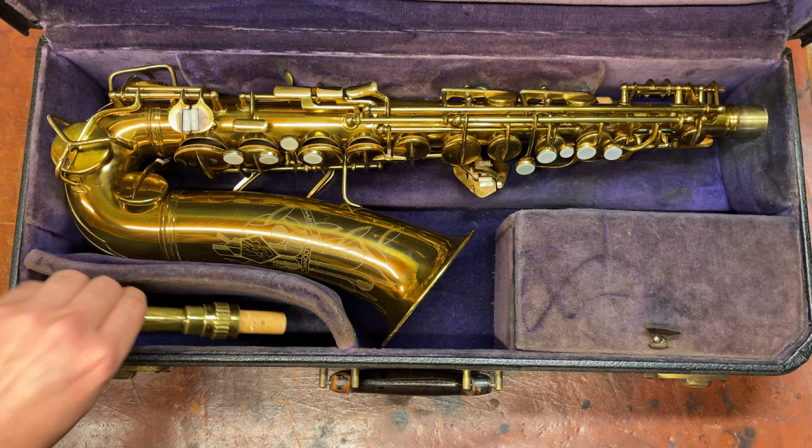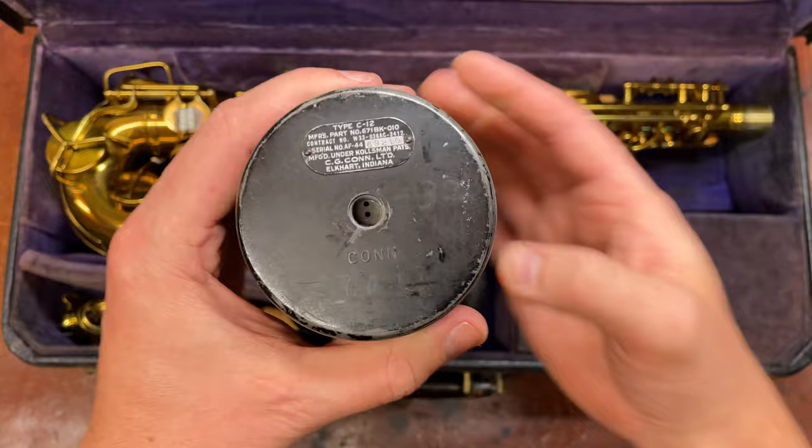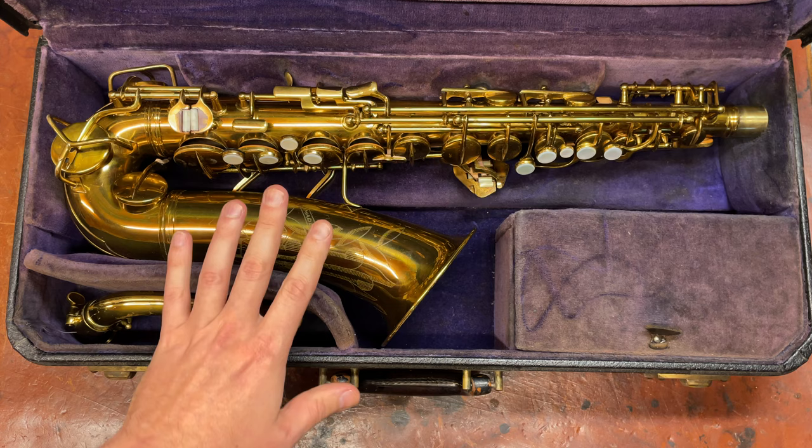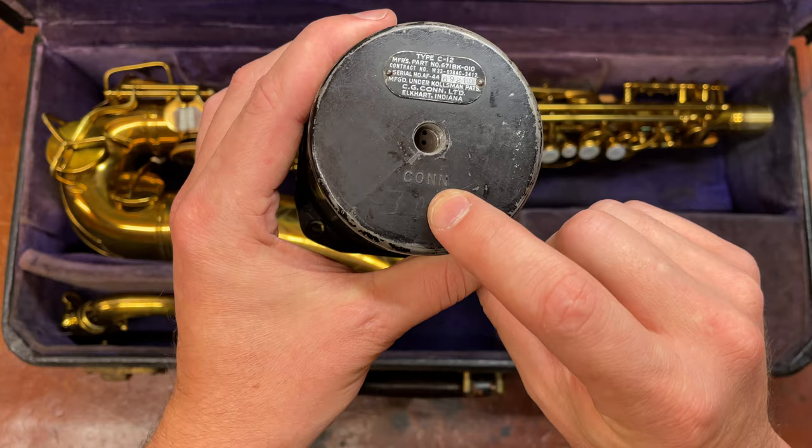During the war, production got shut down. Conn actually made altimeters during the war. All the machinery and stuff needed to make saxophones was put outside under tarps, and the skilled labor that remained — not drafted or volunteered — was diverted to make altimeters.